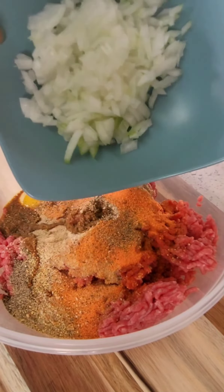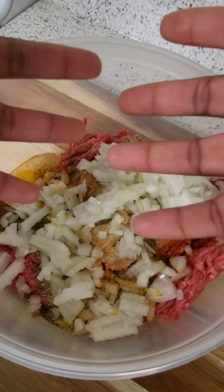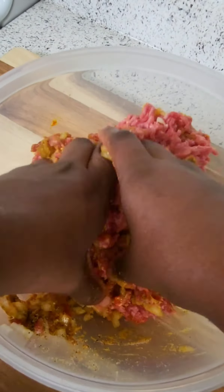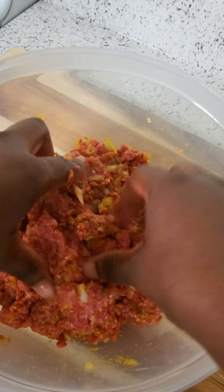Then I'm gonna add some Worcestershire sauce — because who knows how to pronounce that, I don't — and I'm gonna add some yellow onion in there. Then I'm gonna go ahead and mix it all up. I ain't had no gloves, but I do believe it tastes better when you mix it up without the gloves.